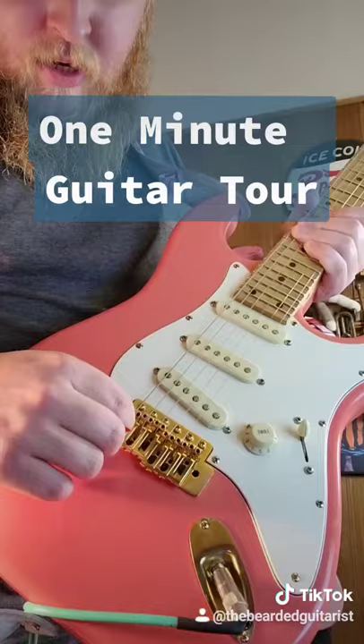I have the Fender Hot Noiseless pickups, single volume, five-way switch, five springs in the back. I really like it — it's my number one.